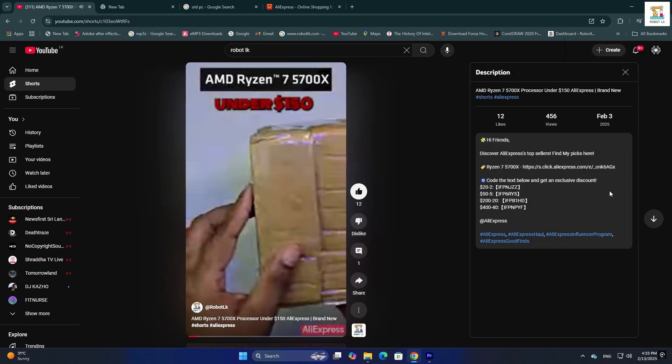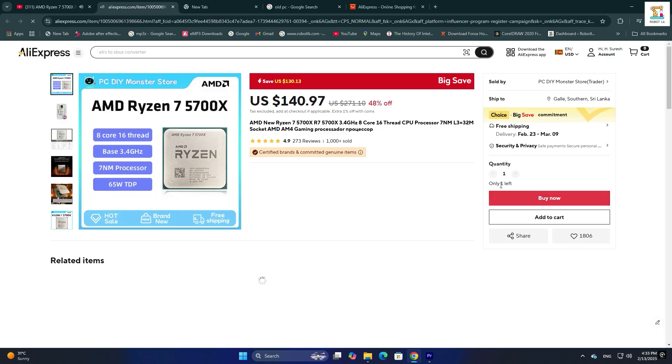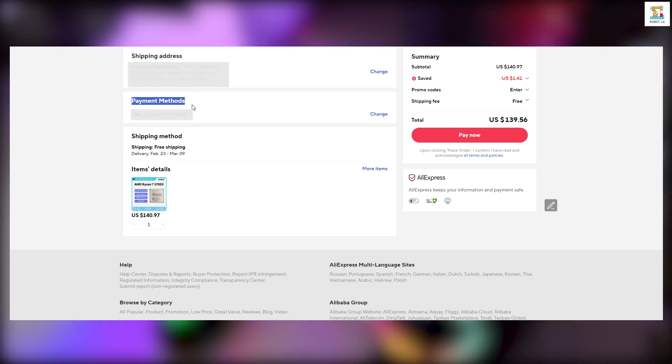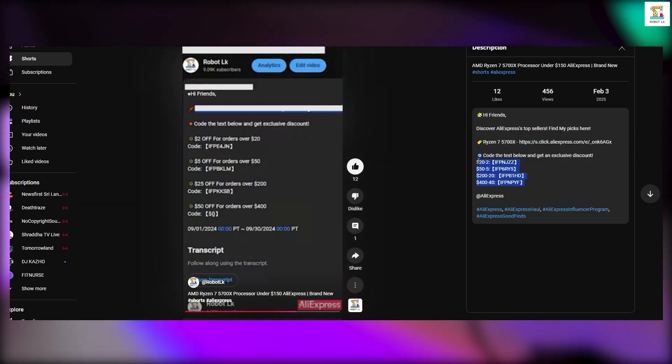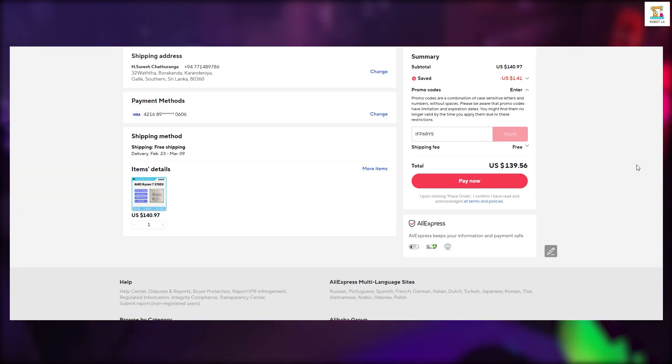To purchase, simply follow the link in the description, select the desired components, enter your shipping address and payment details, and don't forget to apply the promo code for exclusive discounts. Finally, click 'Buy Now' to complete your purchase.